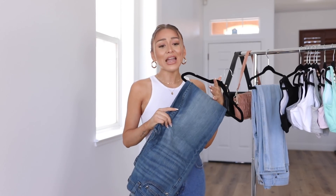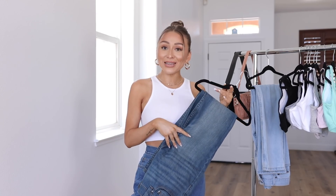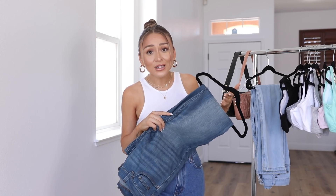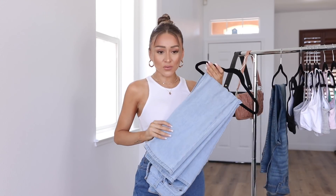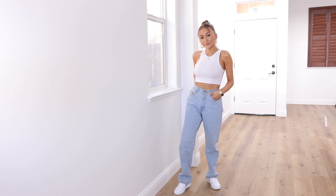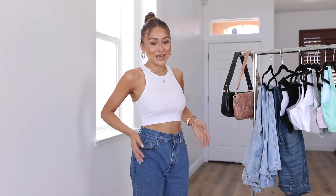I feel like mom jeans everywhere else are usually kind of pricey, but these right here are only ten dollars and you can DIY them yourself — add distressing if you want, add bleach if you want, whatever you want to do. These right here are also from Walmart, which you guys are always asking me about. Anyway, that is what we're gonna be doing today. If you guys are ready, please don't forget to subscribe and hit that bell so you get notified every time I upload. I really love these jeans — let's get into it.